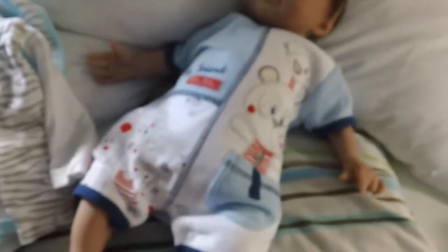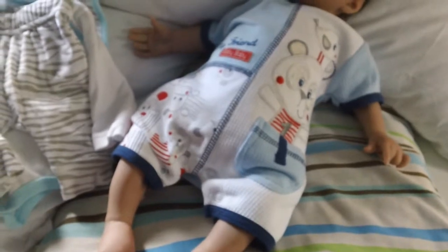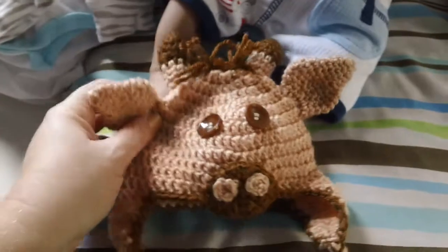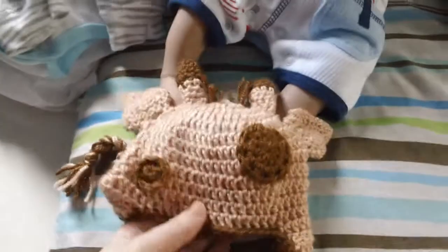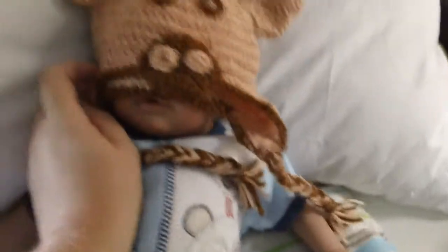My friend picked this outfit that he's wearing from her trip in Australia, and that's from Best and Less I think it was called. And then I made him this little giraffe hat. It's so big on him but it's so cute. It's got purple spots on it as well, and it's just a different sort of colouring which makes it even cuter and it really goes with his skin tone.